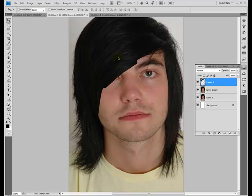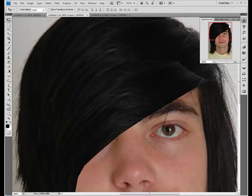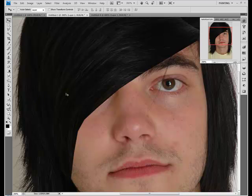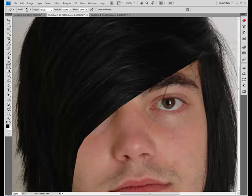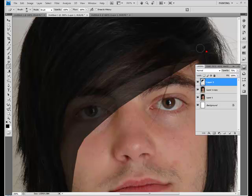We're just going to drag it down to cover his eye like that. You can see we do have some seams — there's one there. Over here it blends in pretty well. But to correct that, you just get the eraser tool with a soft-edge brush and erase around the edges. You might need to lower the opacity so you don't over-erase.